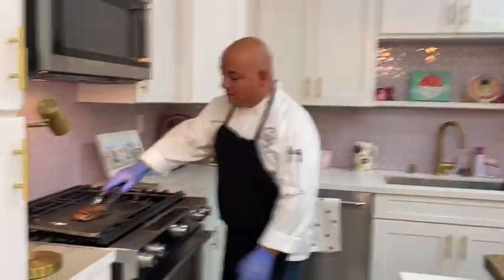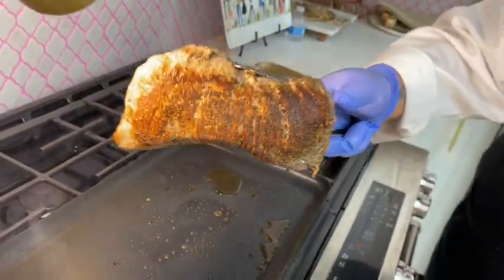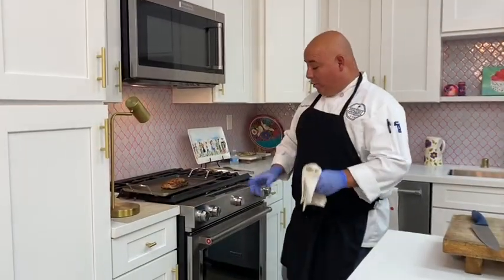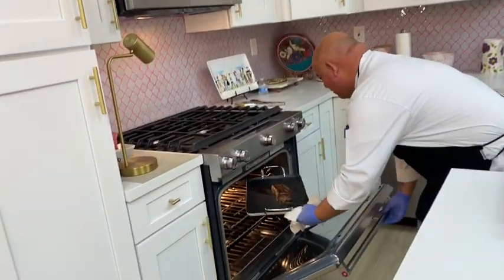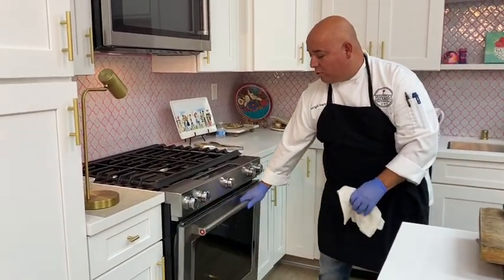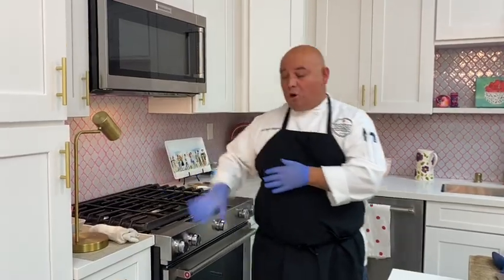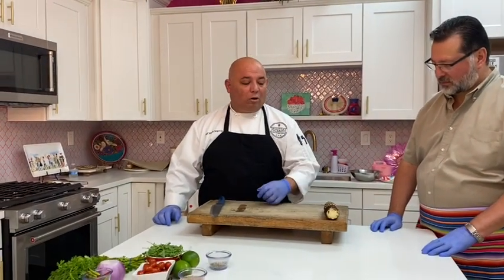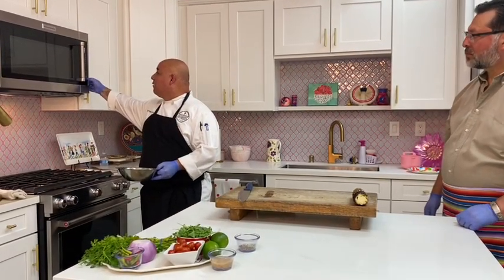Look at this beautiful sear — come closer, look at that. That's what you're looking for right there — beautiful. So we're going to turn this off and put it right into the oven. We went ahead and turned off the fire, and put it right in. Right now it's rare-seared. Leave it in there for about four minutes — it's going to cook really fast. As that's going, we have our charred corn already done. Let it cool off a little bit, grab a mixing bowl, and we're going to start our sauce.